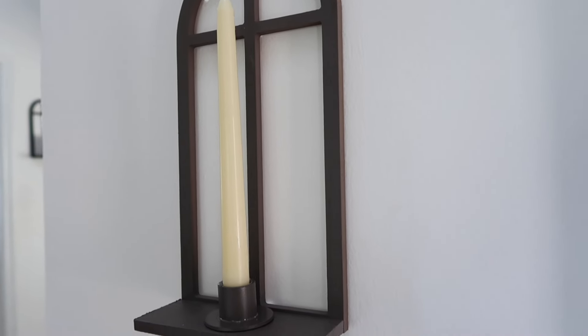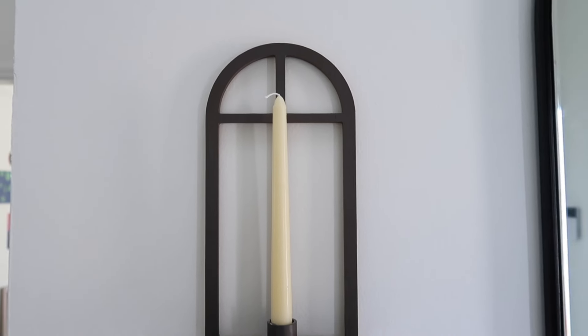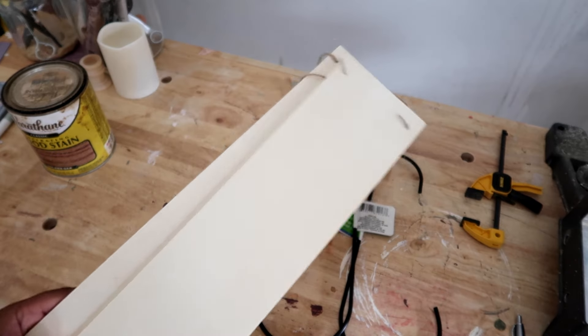You can use the gray London sconce as table decor or hang it up as well. You can do two or three and just put your tapered candles on there with the little holders.